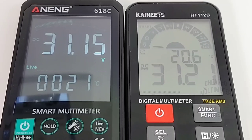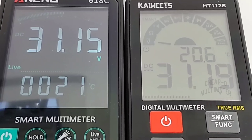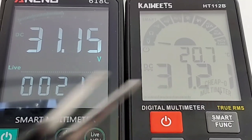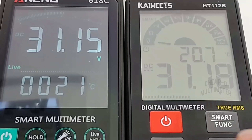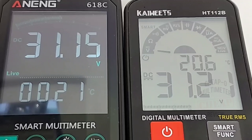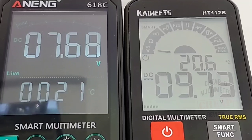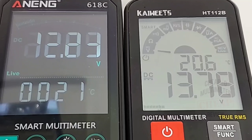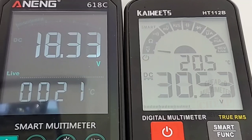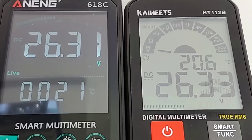We do have a range bar graph — located at the top on the Anning and at the bottom on the Kaiweitz. Putting the backlight on the Kaiweitz to make it easier to see. The Kaiweitz bar graph is definitely not as fast as the Anning. All in all, really good performer in DC voltage mode.